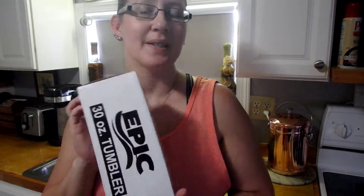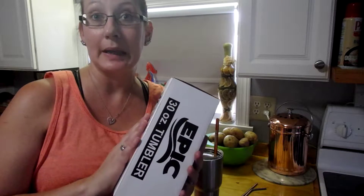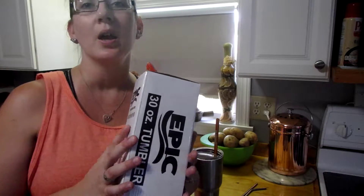Hey everybody, talking about the Epic 30 ounce tumbler. This is a solid stainless steel double-walled insulated tumbler. These are comparable to other well-known brands — I'm sure you're familiar with the Yeti brand, which is what they're competing with.